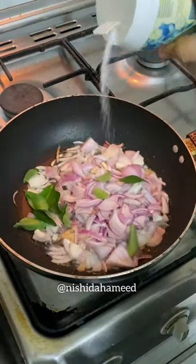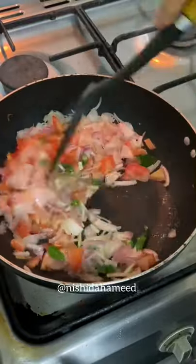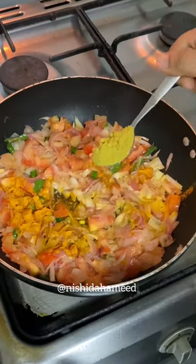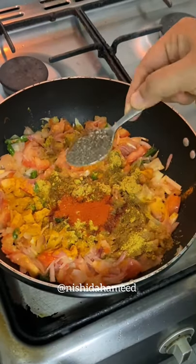You can do it for the time. You can do it for 3 teaspoons. 1 teaspoon of pepper.